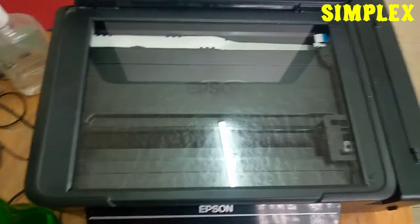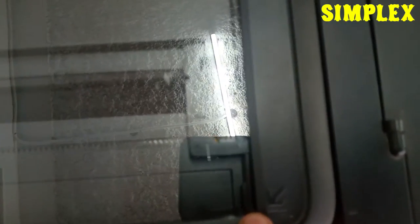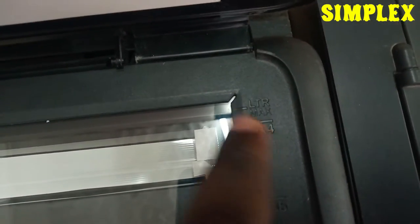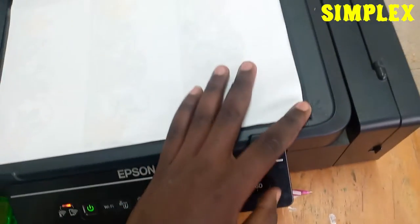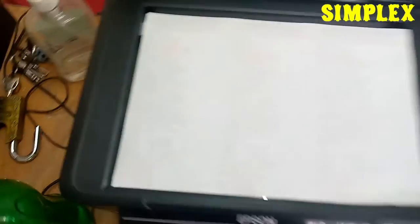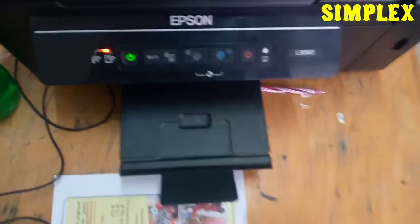This is the area where you place your paper, and it has size labels. If your document is B5, put it here; if it's A4, it's here; and if it's a letter size, it should touch at that point. My document size is A4. To place it, the side that contains text faces downwards. Make sure it touches the A4 edge and fits there, then close the lid.